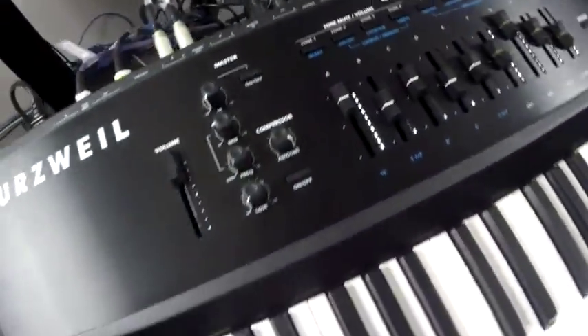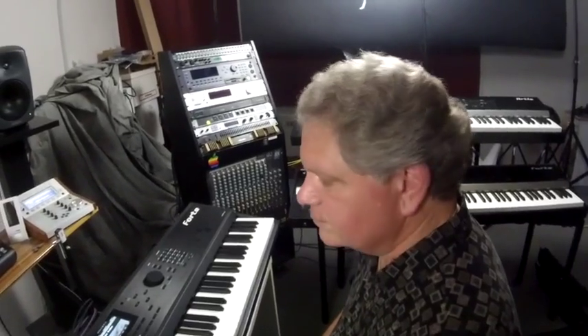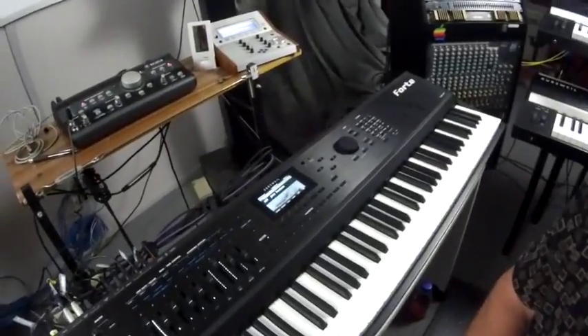This is going to map at $3,999 in the United States. We'll get into talking more about the technology as well, but that's a first look at the Kurzweil Forte for today. Thanks a lot!